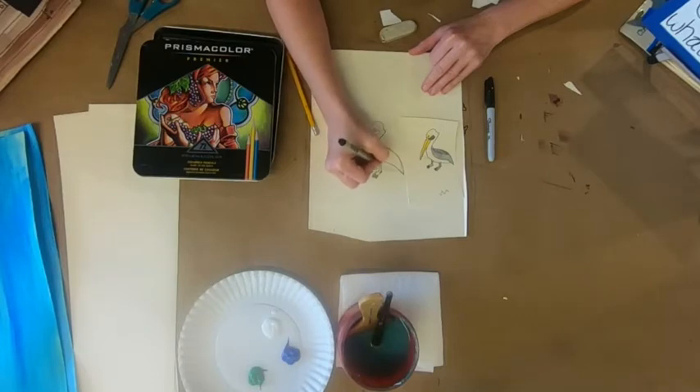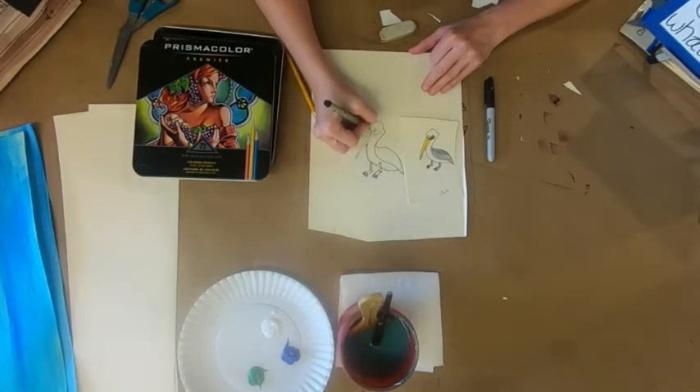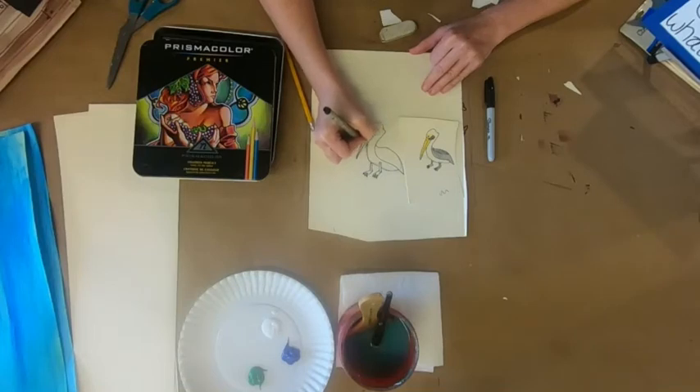Adding little texture marks — his legs might be a little too long but that's alright. I'm going to thin up his neck just a little bit more. One thing you do when you start adding pen is you might change things a little bit. I should have done one of these pelicans with his mouth open and a little fish going 'help me' from inside his mouth!